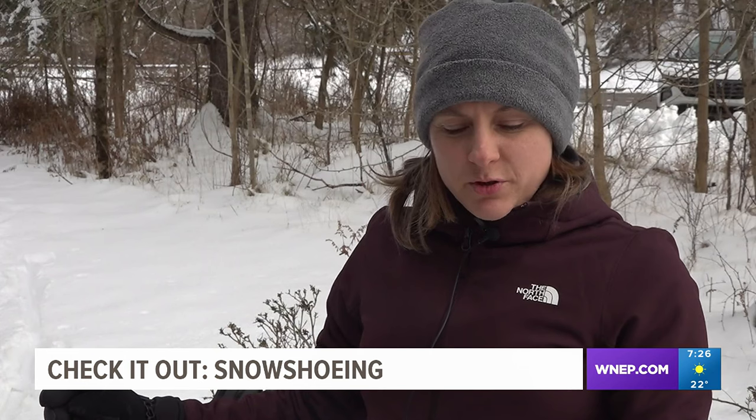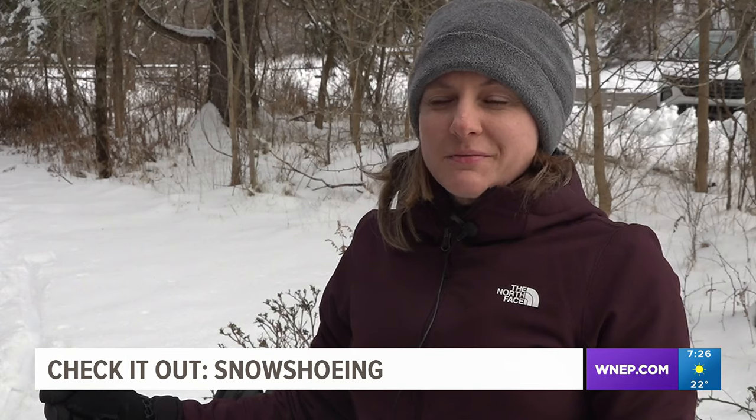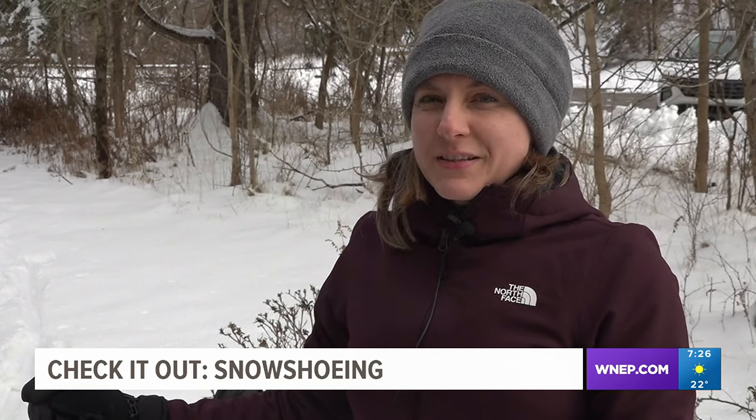I have wanted to do some snowshoeing to try it out for the last couple of years, but there hasn't been enough snow. So when I saw they were going to try to do it today, I thought, that's perfect timing.